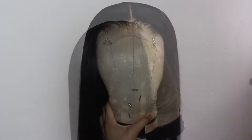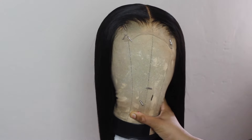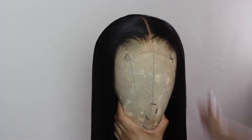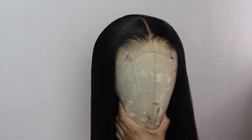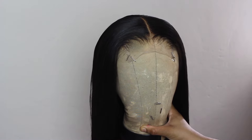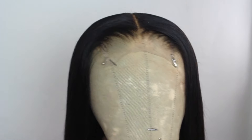That's the last step in styling this wig. I've made this entire wig and shown every step on my channel, so if you missed it, go catch up. If you have any questions or try any of these techniques, let me know in the comments or hit me up on Instagram. Thank you for watching and I'll see you next time.